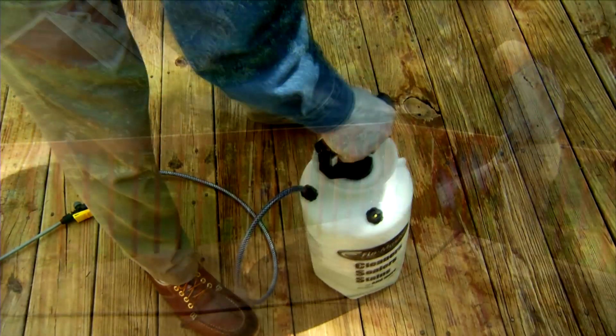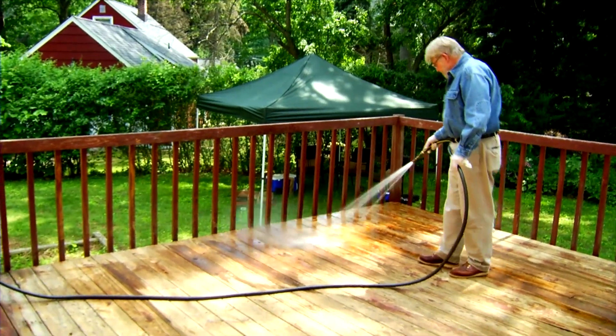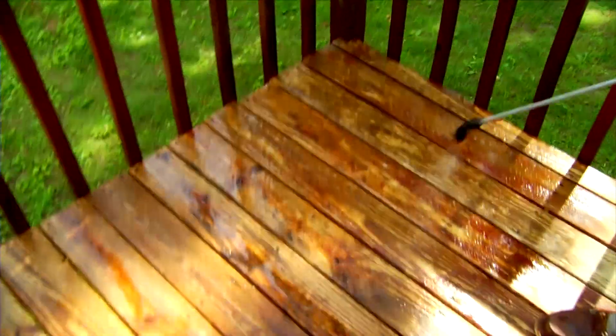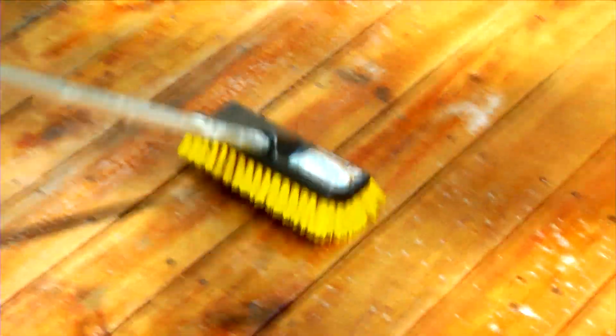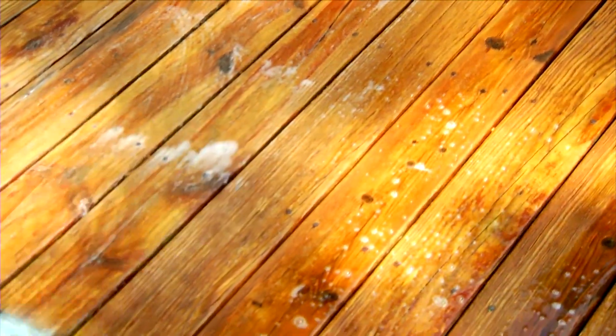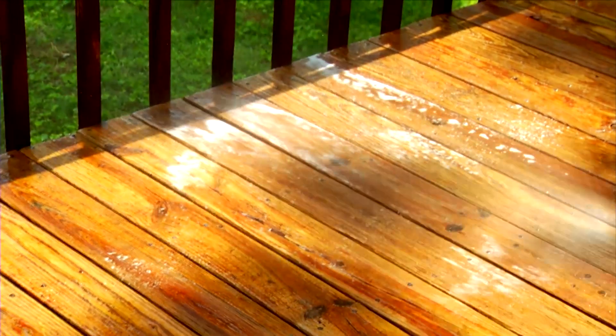On warm days like this, I pre-wet the deck surface to keep the cleaner from drying too quickly, then spray on the cleaner and brightener. I've found that cleaners like this perform best if they are scrubbed with a synthetic bristle brush. This works the solution into the wood and helps loosen surface particles. Leave the cleaner brightener on the surface for 10 to 15 minutes, then rinse the deck using a garden hose or power washer.